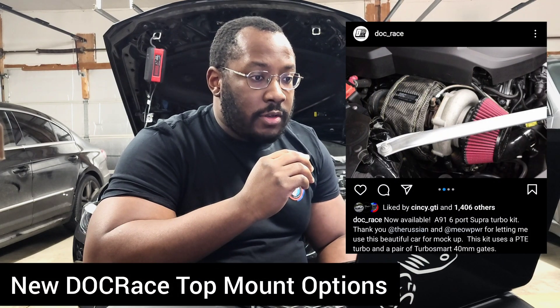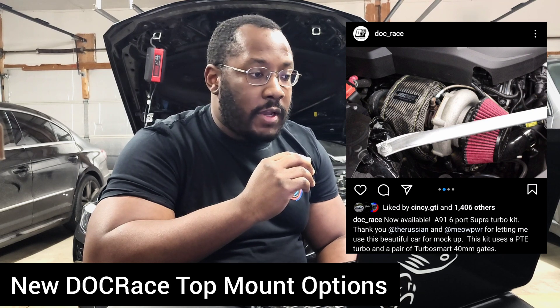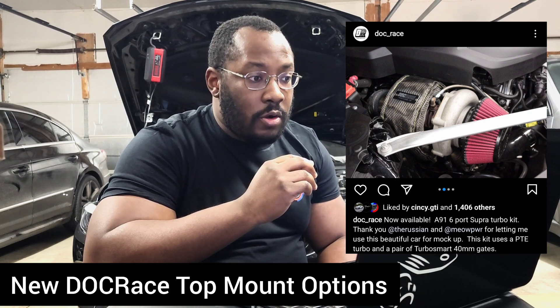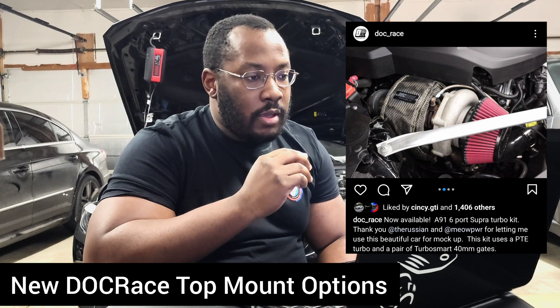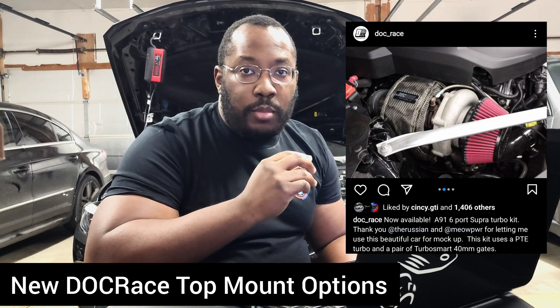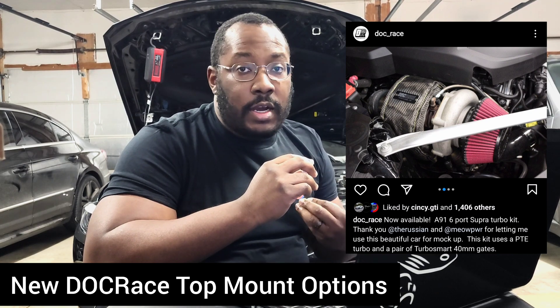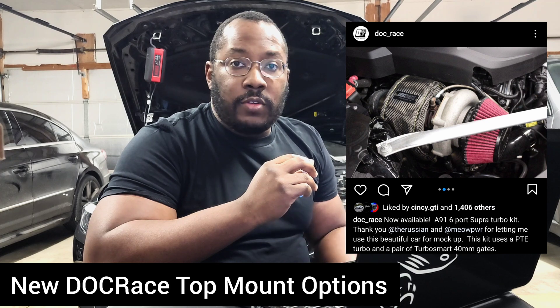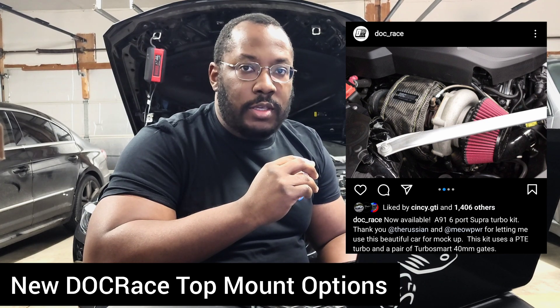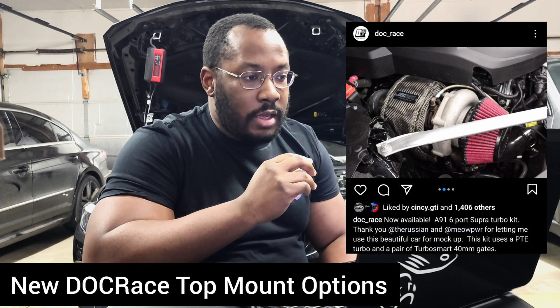Today's update comes from a channel sponsor. DocRace has posted that they are now finally releasing their external wastegate top mount turbo kit. I know this is something that a lot of you guys were asking about because one of the big benefits of the current kit is that it integrates the stock electronic wastegate. But some of you still really want the screamer pipe and the external wastegates that you're more familiar with from older platforms.